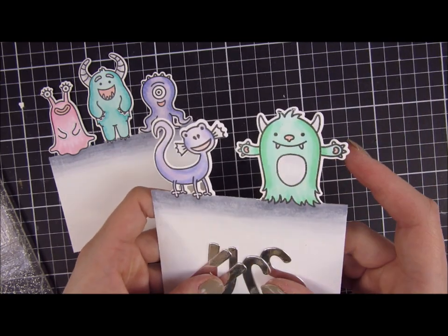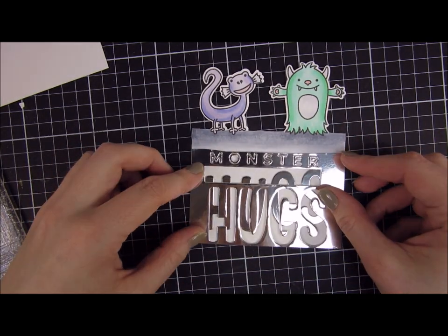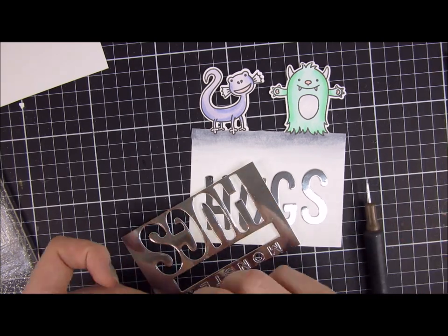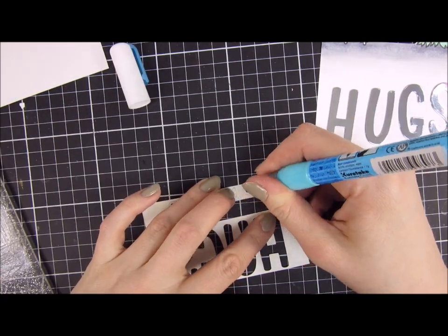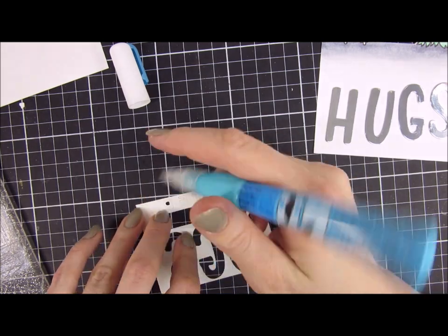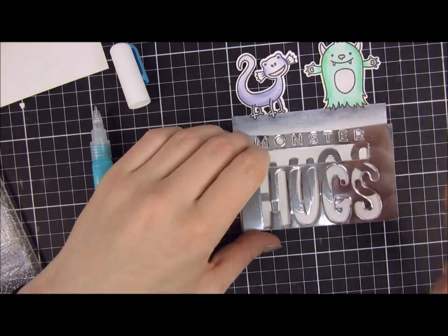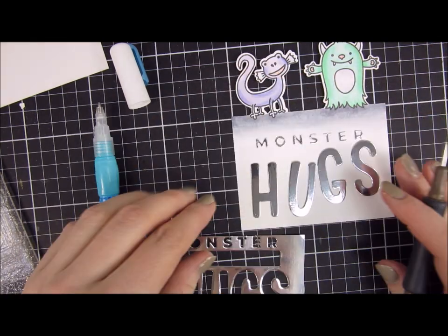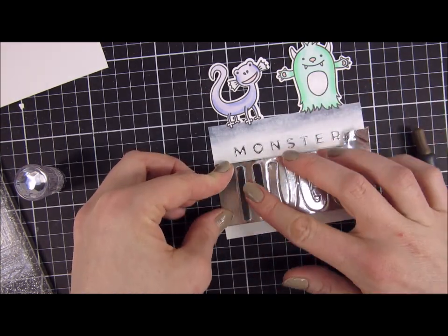I went ahead and did a second panel with the other creatures, and also colored them in with my Copic markers. Here is the die I was talking about in the beginning — the Ascending Hugs die. It also comes with a banner and a 'sending' element, but I just used 'monster hugs' because I thought that was super cute for this card. I lined that up with my monsters to make sure they were perfectly spaced, using the negative part of the die cut to keep all the letters in place.